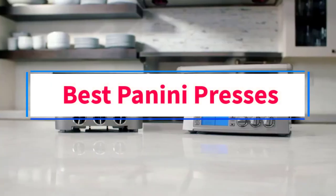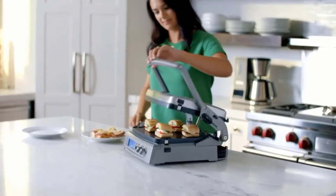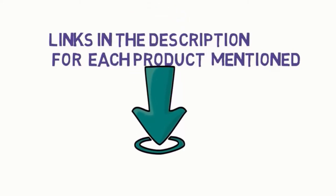Are you looking for the best panini presses? In this video, we will look at some of the 6 best panini presses on the market. Before we get started, we have included links in the description, so make sure you check those out to see which one is in your budget range.